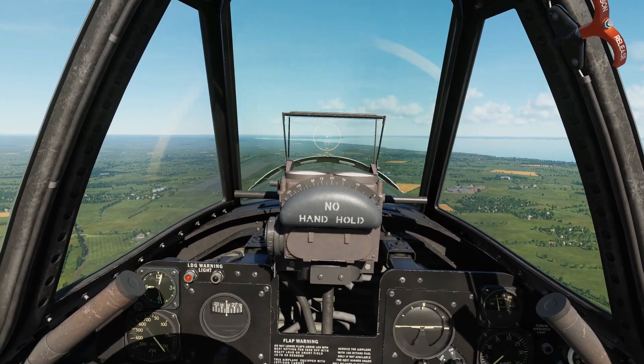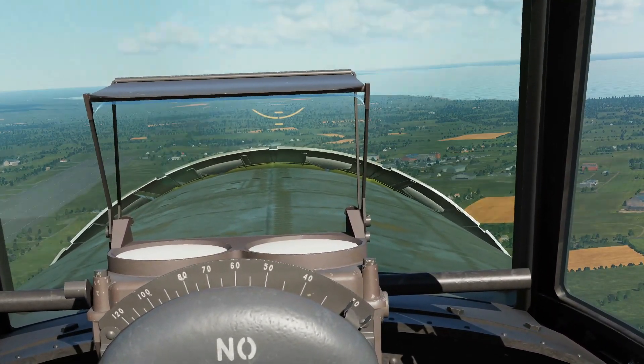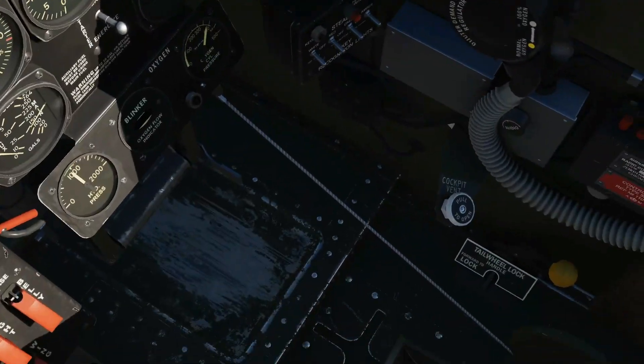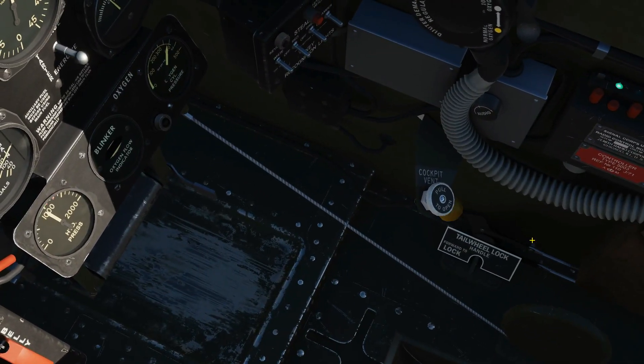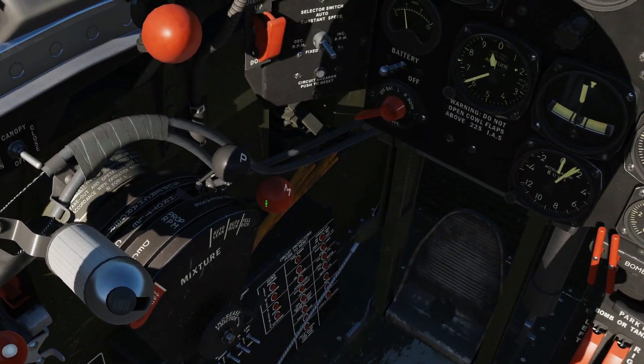First of all, our pre-landing checklist. Check the engine cowls and ensure that they are closed. Check the lock and tail wheel, ensure that it is forward and locked. Check the mixture knob, ensure that it is in auto rich.